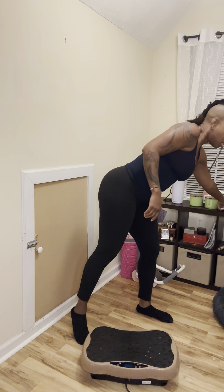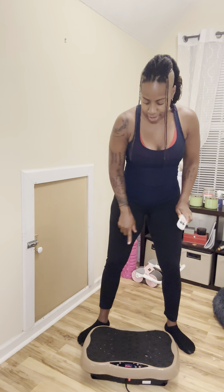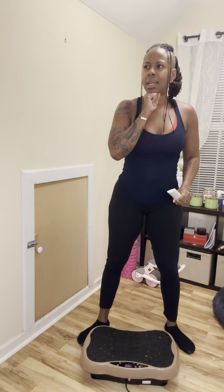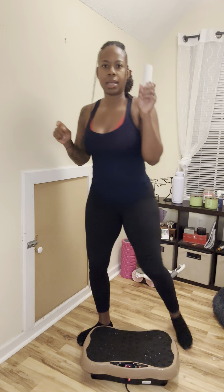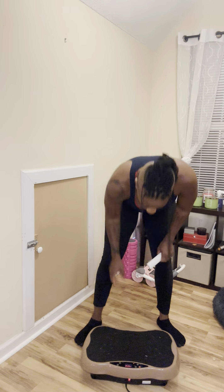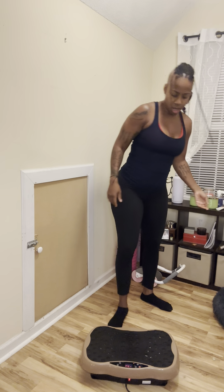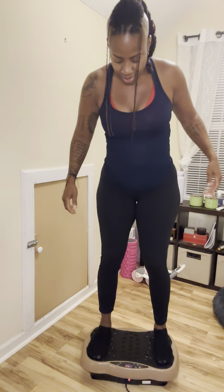Let's go ahead and get started with the vibration pad. Do I need that ceiling fan on? Yes. Go ahead and get what you need. If you need dumbbells, go ahead and get them. I need to turn this on. I'm going to increase the time to 15 and put this down. I don't need it. I don't have on any shoes — that's okay.